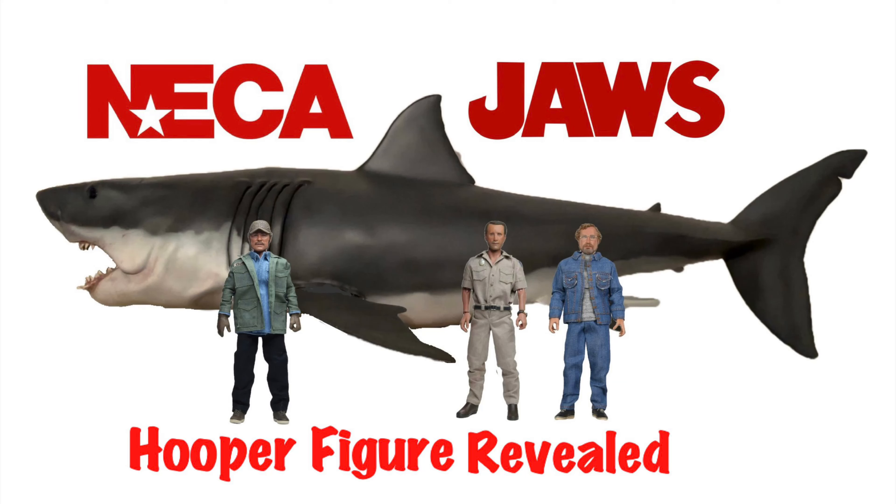Hey everybody, yesterday NECA revealed their Matt Hooper figure from Jaws, so we're going to take a look at the figure and just kind of look at the possibility of what a complete figure line could look like from NECA. So stick around.